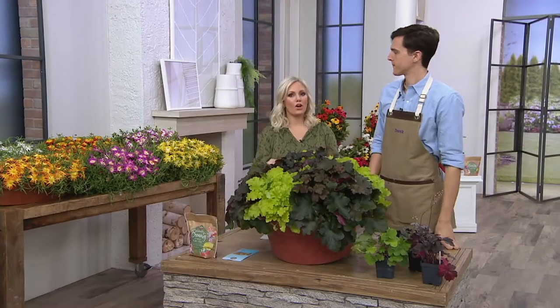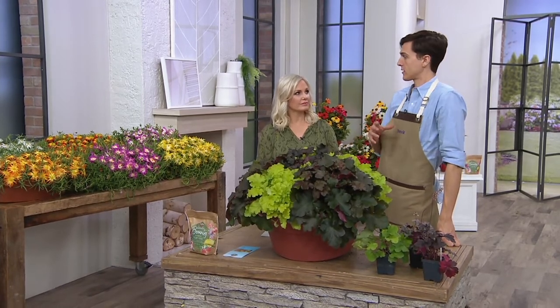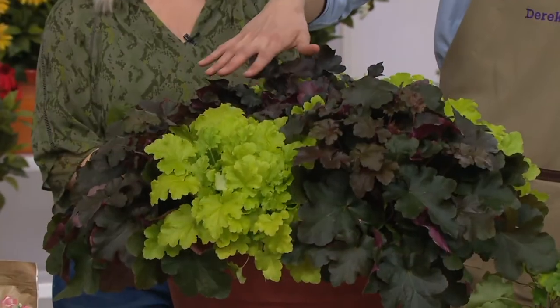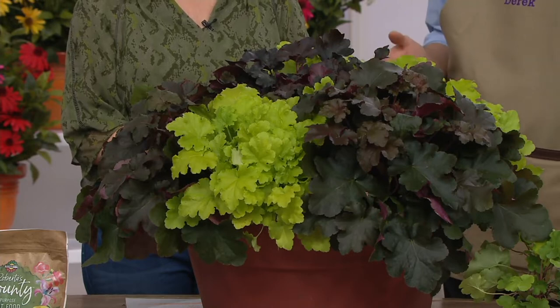After fall, what color are they in the winter? Great question — they turn very much like fall-ish sorts of colors. One of them gets more red tones and then more like brown and molten gold tones. So we have Midnight, we have Chocolate, we have Lime, and all three of them do a slow color change over time, which is really pretty.